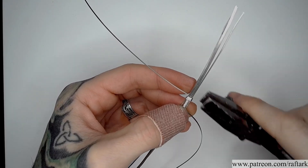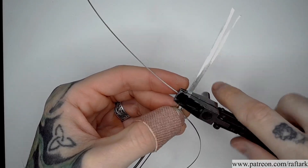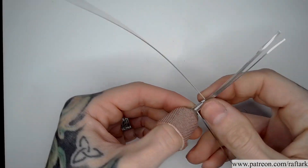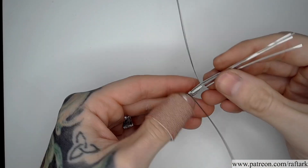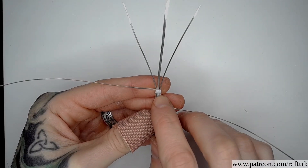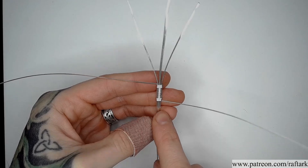Once I have those three coils around all of my squares, I'm going to flatten the half round to ensure that our coils are nice and neat. I do the same on the opposite side. With our three coils in place around both sides.